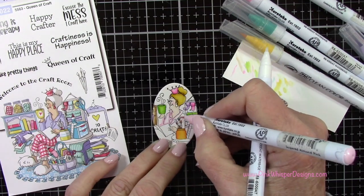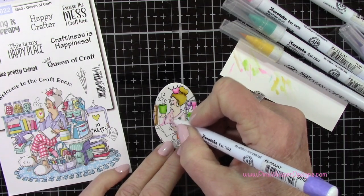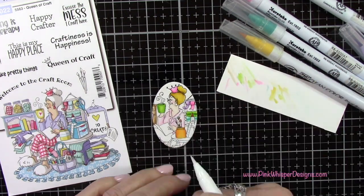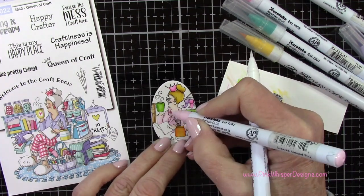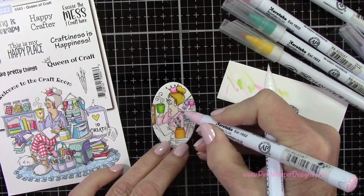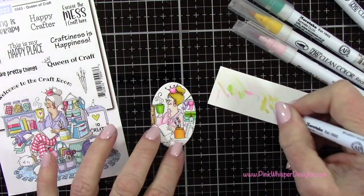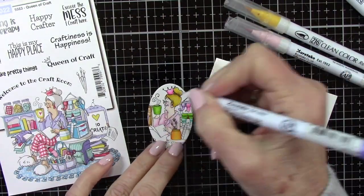For the background I thought it would be fun to do a paint spatter background using this really cute stencil from Lawn Fawn, in the same colors we're using to color the images. If you stay to the very end, I'll show you that I also created a matching envelope with that paint spatter background. It's going to be really fun and colorful — I'm sure your crafty friends would love this card, and they could even frame it for their craft room.